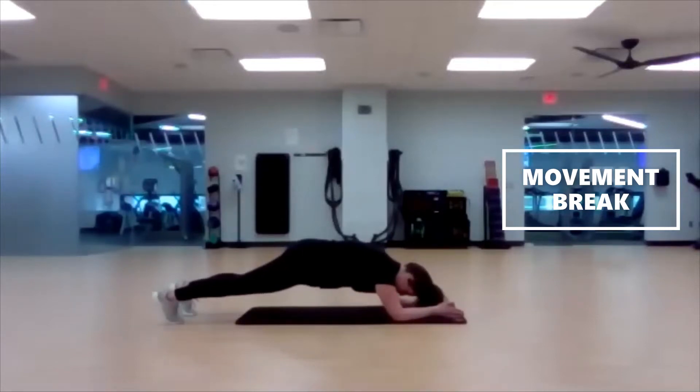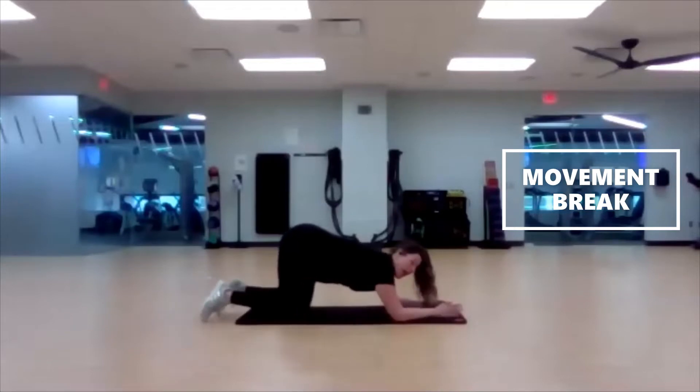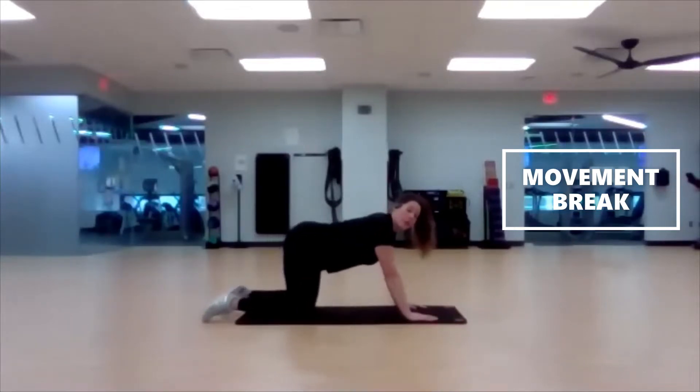15 seconds left. Three, two, one. We are going to push off into down dog and we're going to do some ankle pumps — just moving those feet, bending one knee at a time.